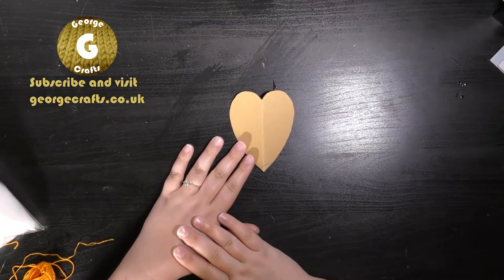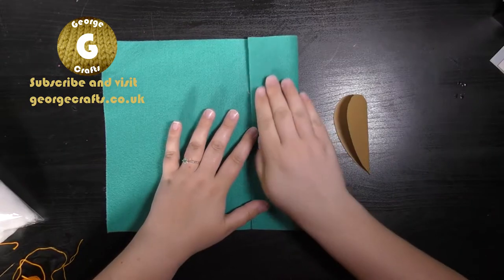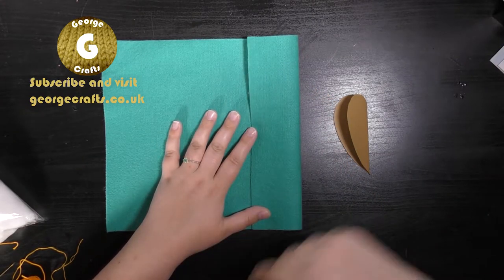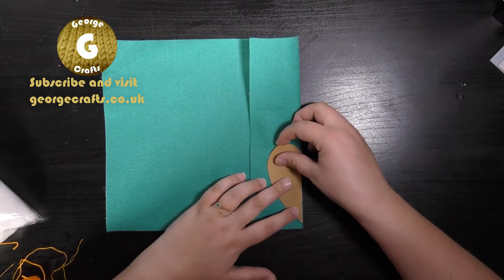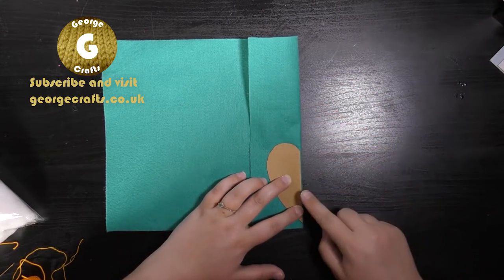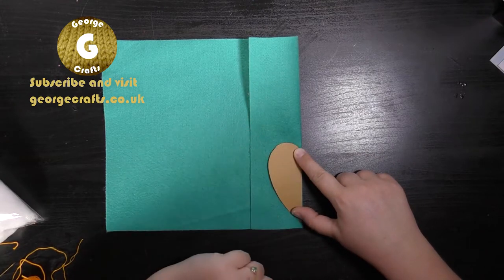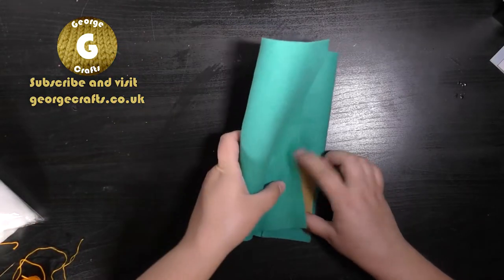Next we're going to need to cut out two heart shapes. Here you can see I've folded over one edge of my sheet of felt and I've left my template folded in half. Line up the folded edge of your template and your felt together and then cut all the way around. You need to do that twice and you'll have two hearts of the same size and shape.